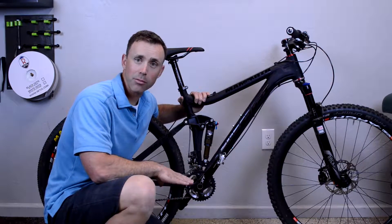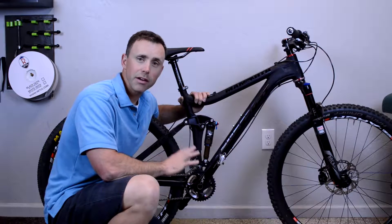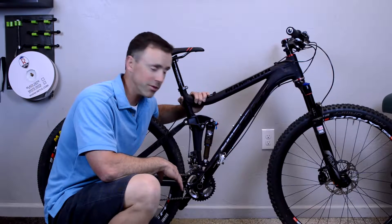One of the things I run into with a lot of my mountain bike clients is that many people come in with their suspension setup very, very poorly. So today we're going to go through a quick basic setup of suspension and especially how it relates to bike fit.